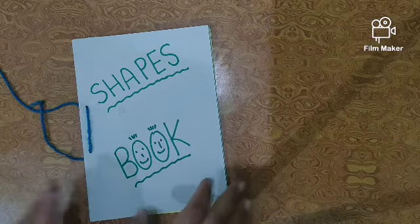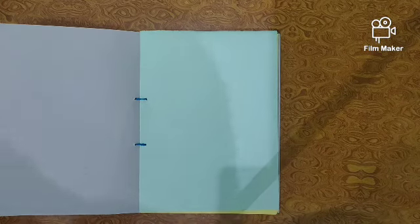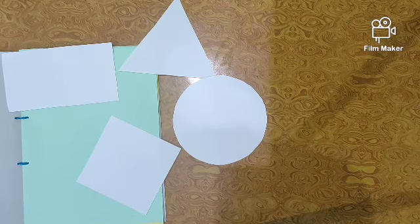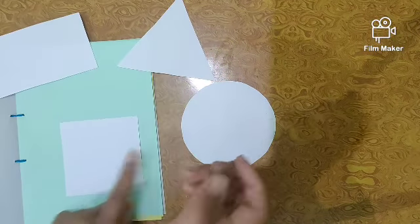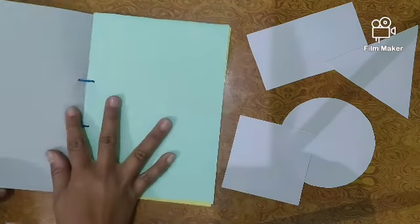Now open it and one by one we will paste the shapes. We will cut each shape: circle, rectangle, square, triangle. Now look — we have cut four shapes one by one with scissors. Which shapes are these? Rectangle, triangle, square, and circle.